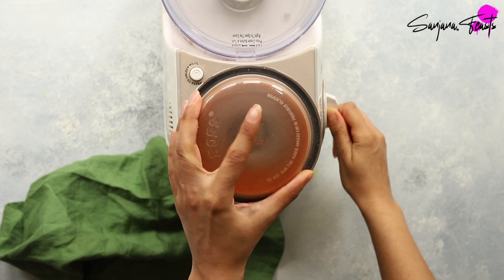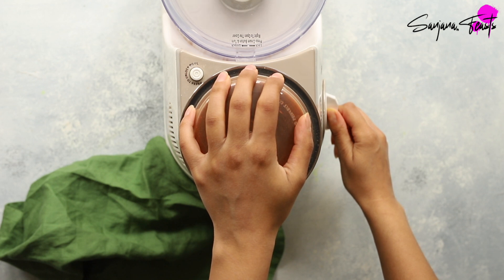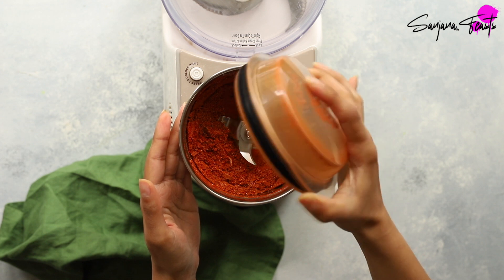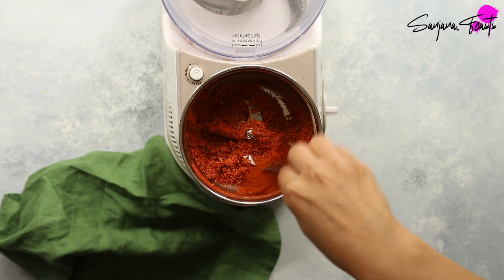Roganjosh calls specifically for Kashmiri red chilis. Buy them in their whole form or seek out Kashmiri chili powder. They're mildly spicy, which means we can use them in large amounts for a deep red colour without the excess heat. I use Kashmiri chili powder for all of my Indian cooking — its colour and flavour is unrivalled. Give it a little mixy mixy.